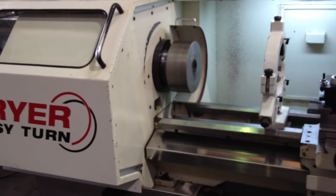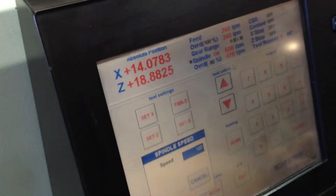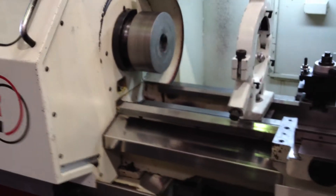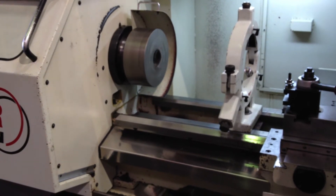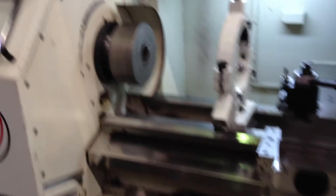300 RPM in the high gear, and we're going to take her up. Let me show that on the control — 500 RPM.